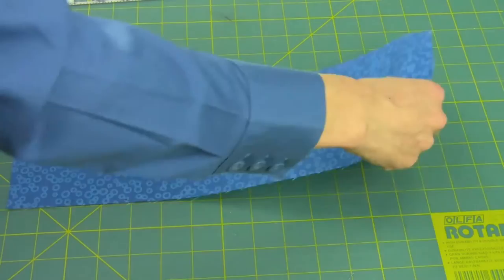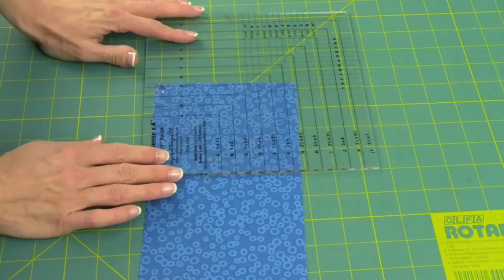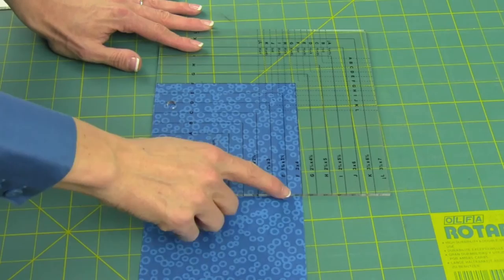Once again, don't forget your math of dividing by four, because it doesn't take much to end up with more than you bargained for. So then I'm going to work along this strip, cutting, lining it up against the solid line and cutting all my squares.